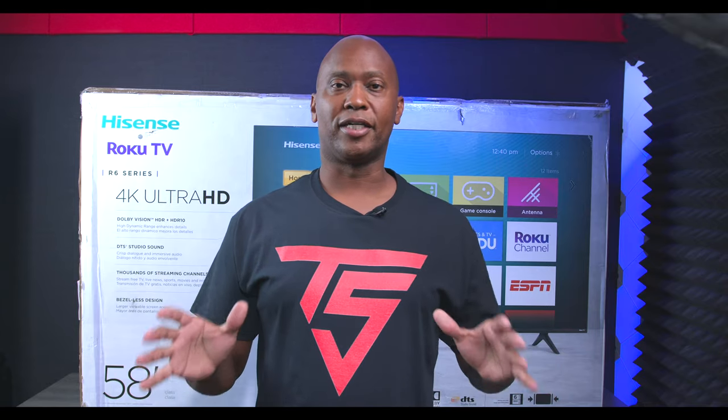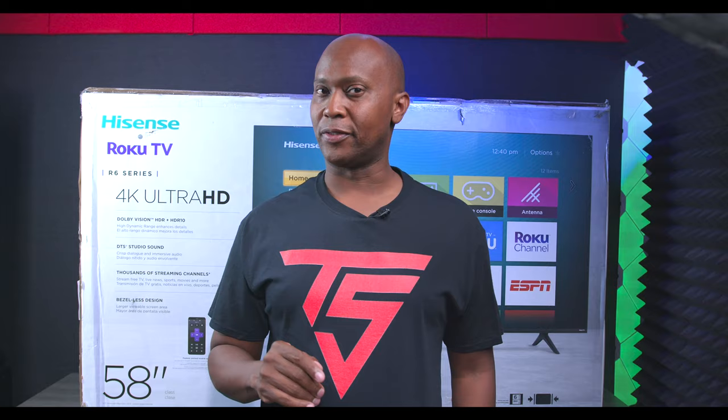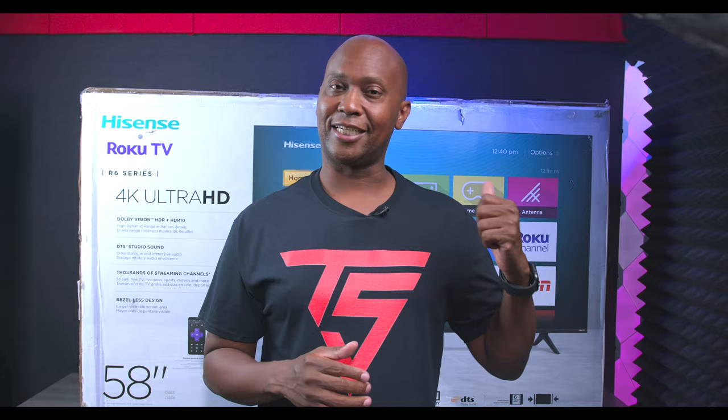Hey everyone, I'm Tech Steve and welcome back to the channel. In this video I have a TV set that might be the best value per size ratio in 2020 — this is the Hisense R6 series. As a disclaimer, Hisense did send this over to me, but I did a lot of research and filmed the whole video before shooting this, so I know exactly what this TV is all about. I'm going to show you the latency, some of the colors, a sound test, and more.